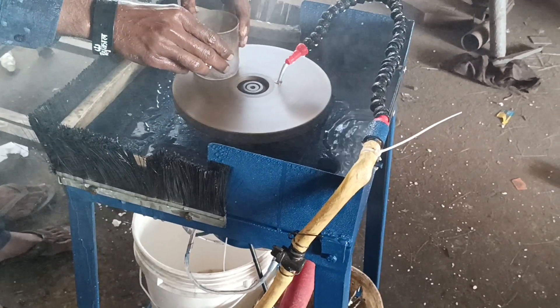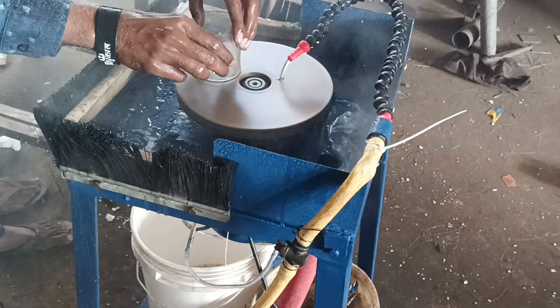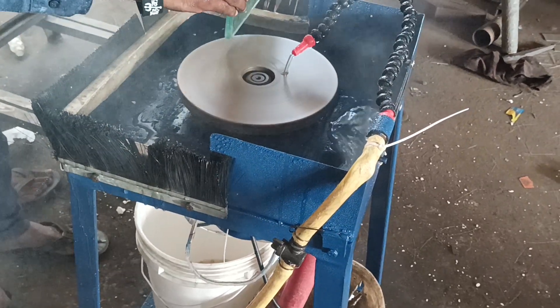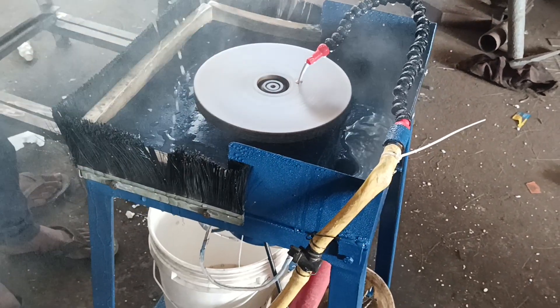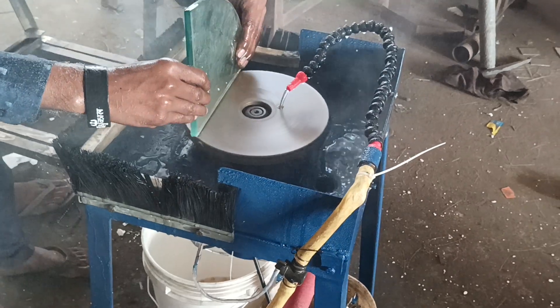On the same machine you can fix 4-inch, 6-inch, 8-inch, 10-inch, 12-inch diamond plates with rough, medium, or fine glass. Polish must be done on another belt or polishing packing machine.